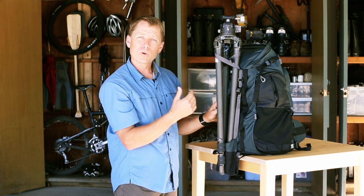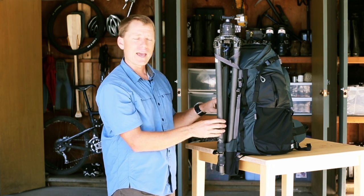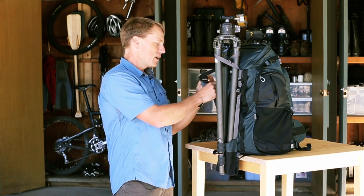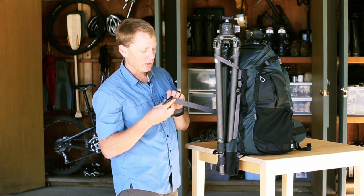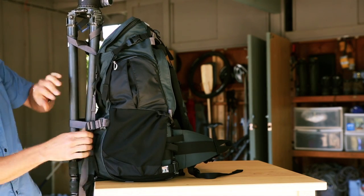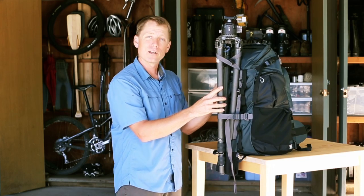If you'd like a little more support for the tripod — if you're really going to be active — there's a tuck-away pocket over here that has a sling. If I pull that out, this sling will attach right across the front, put through the tab, and lock it. Now you can very securely carry a tripod.